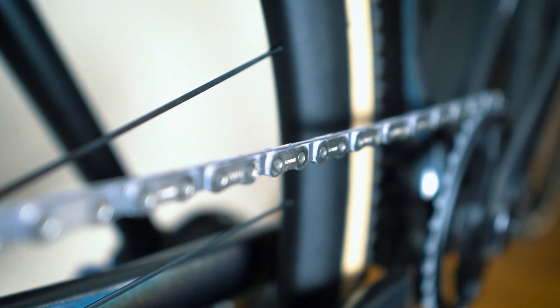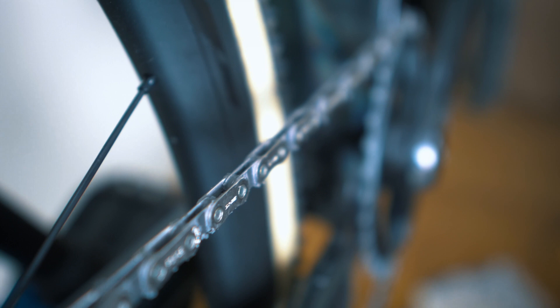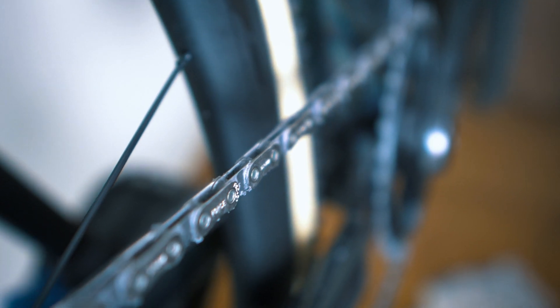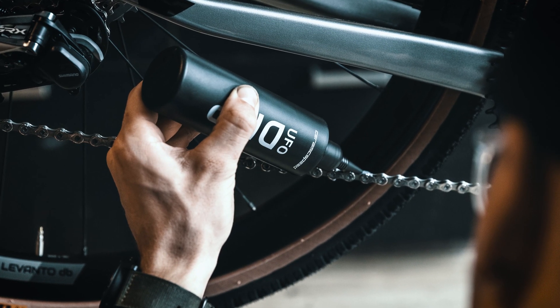When you apply it, it comes out as a very thin liquid and you need to let it dry for a good 8 hours — best to leave it overnight. Once dry, you'll have a nice dry surface and it's ready to go. The great thing about the dry finish is that it doesn't pick up contamination from where you're riding, which means your chain stays clean for much longer, making it a great choice for all disciplines of riding. It also means you don't get that horrible accidental oily chain mark on your socks and calf. Reapplying is really easy too — since it's such a clean chain lube, all you have to do is wipe it down with a cloth and reapply.